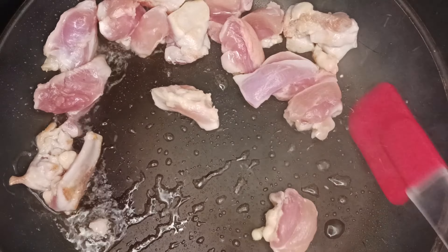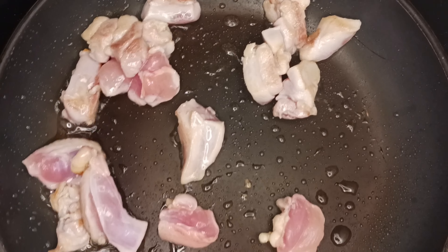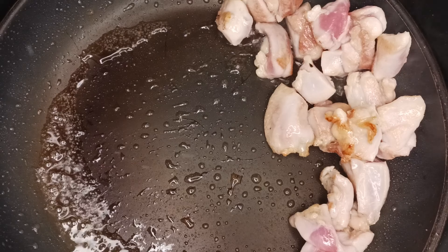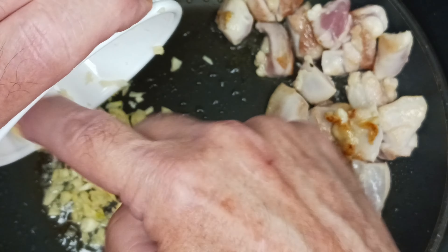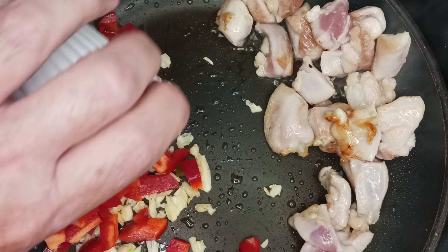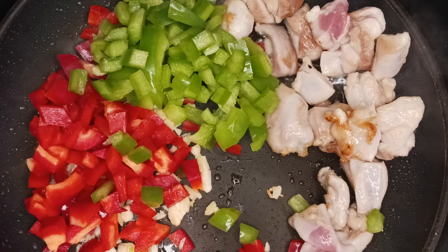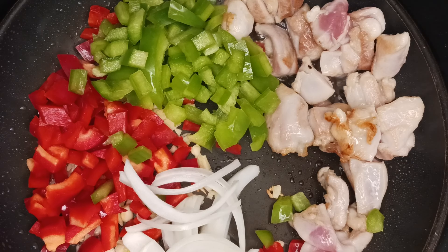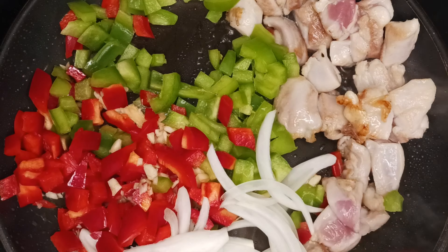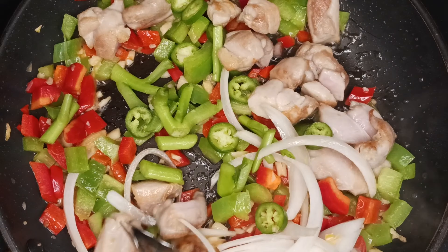After your chicken is cooked for about two minutes, go ahead and turn it over. You don't have to turn every single piece. After two minutes on the second side, push the chicken to one side of your pan and add your garlic, peppers, and onions. Add a little extra oil if needed. Traditionally the vegetables are pounded with a mortar and pestle to make a paste, or put through a food processor, but I like the texture of the vegetables so I chop them. Let this cook for about two minutes, then stir everything together and cook for another two to three minutes.